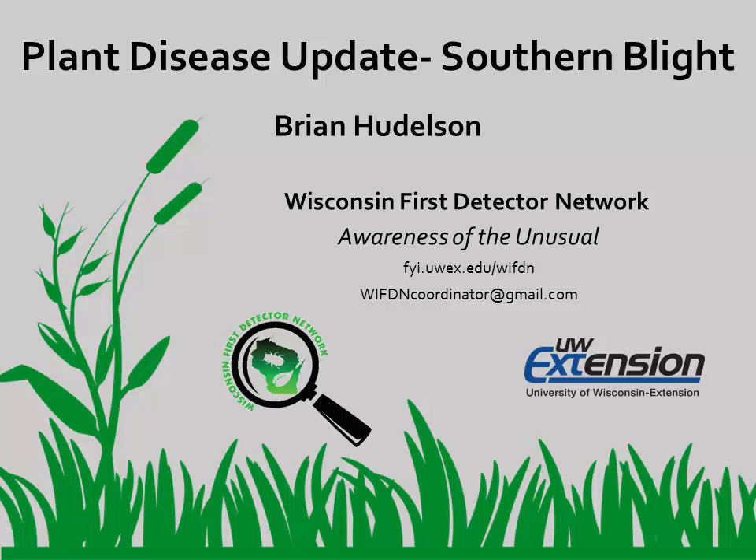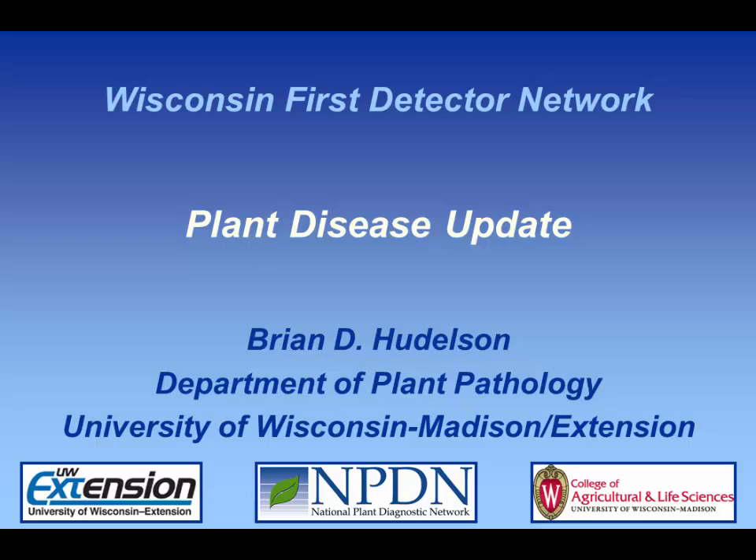Welcome to this presentation from the Wisconsin First Detector Network. This video was adapted from a Wisconsin First Detector Network training session. In this video, you'll hear Brian Huddleson from the Plant Disease Diagnostic Clinic talk about southern blight.